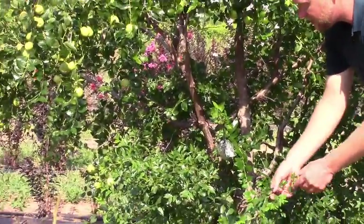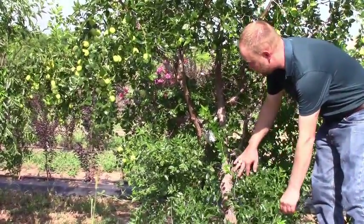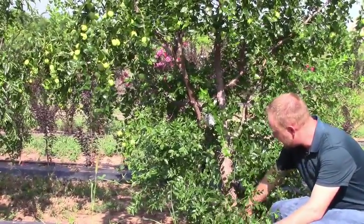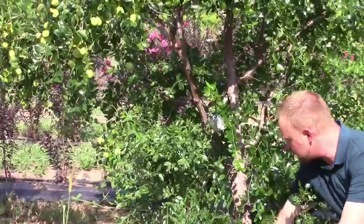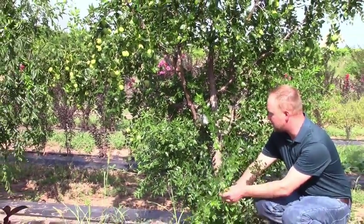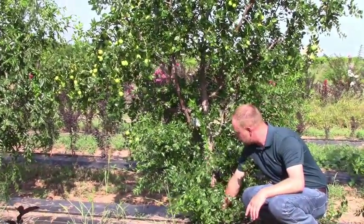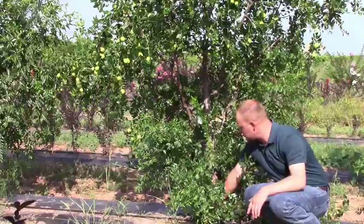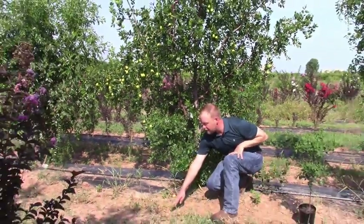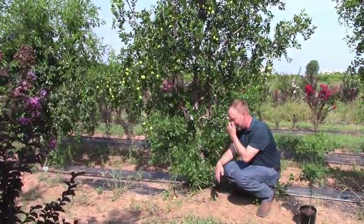The biggest problem you're going to have are root suckers, and they don't always occur, but it's very common. Make sure you're aware of the grafted portion of the tree — you can usually see the graft fairly readily. Anything that sprouts from the base may even have different-shaped leaves. Remove it — cut it off as close to the ground or trunk as possible. Anything coming out of the ground beyond that, placing trees where you can mow around them to keep things cut back is a good practice.